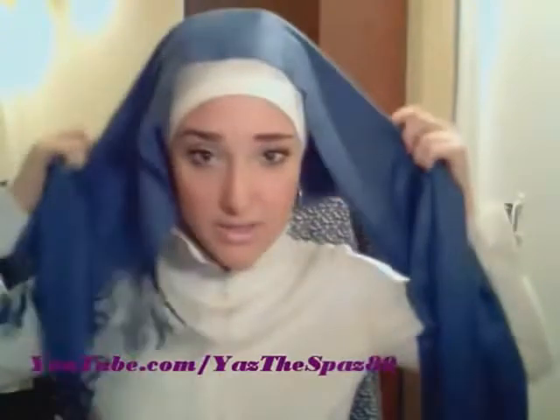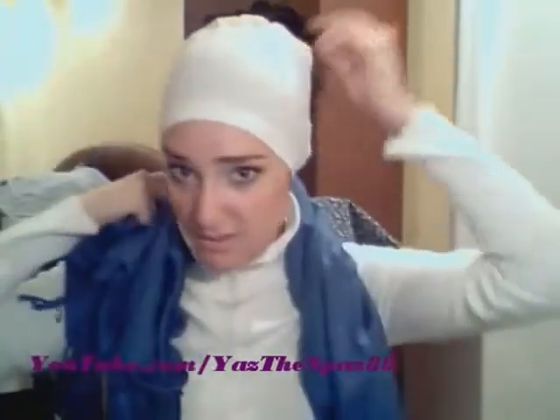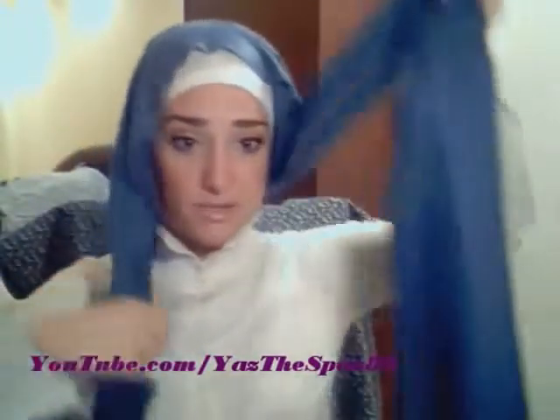You can get pashminas like these, and the red one from my hijab picture, from jennagifts.com — I'm going to put all the links underneath. So pretty much what you're going to start with is your bonnet. I have my bonnet and my volumizing scrunchie. You're going to start off with a little piece, and then the rest is really long, like this.